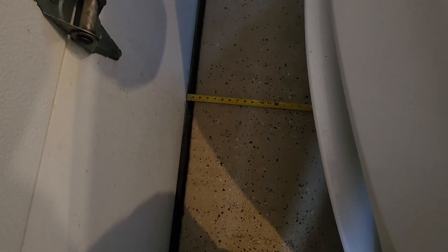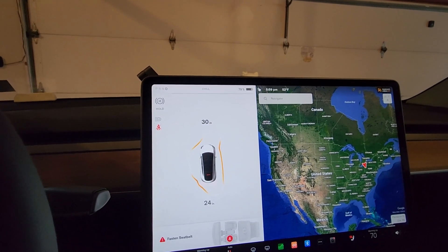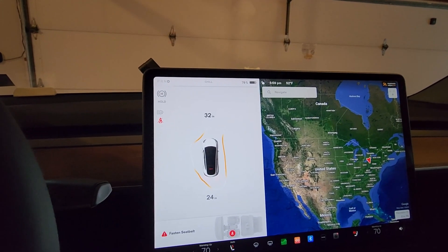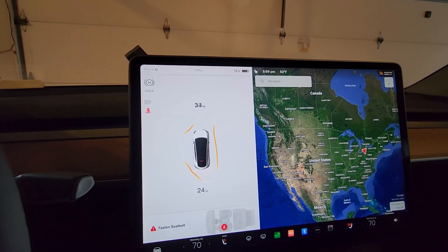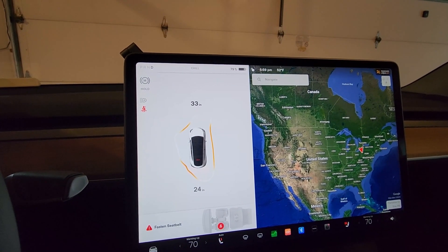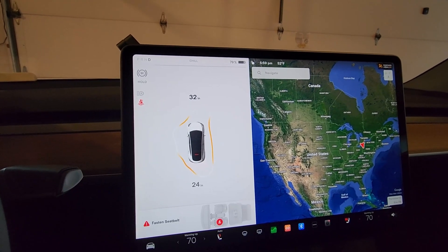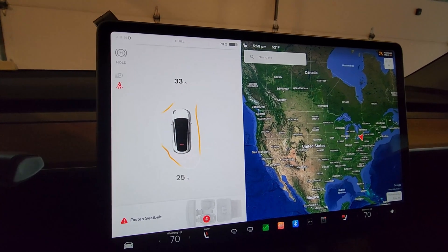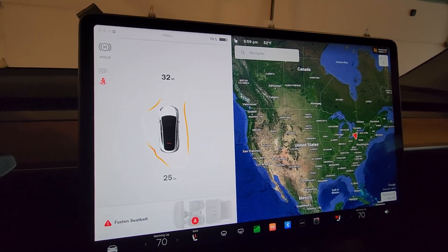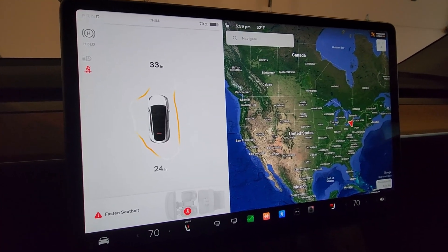So, not the best — definitely nowhere near the USS sensors. Hopefully this gets better, but I think we all kind of expected that. It is highly inaccurate. It's a little bit better than nothing but I will definitely use my mirrors and cameras. Hope that was interesting — I'll have a video later about the accident repair once that gets done. Enjoy!